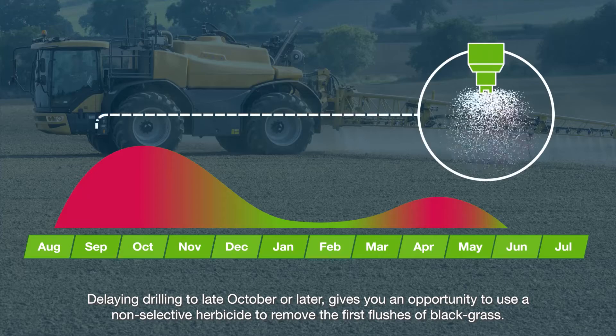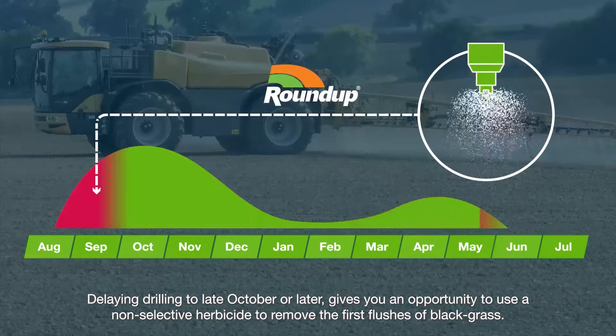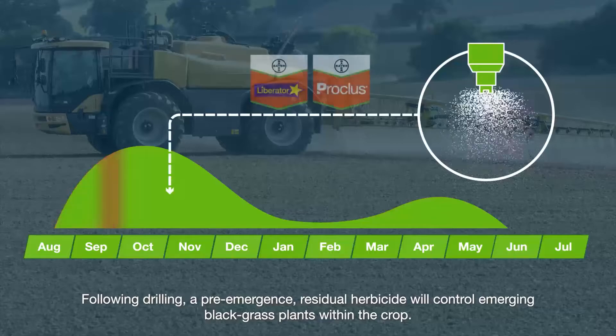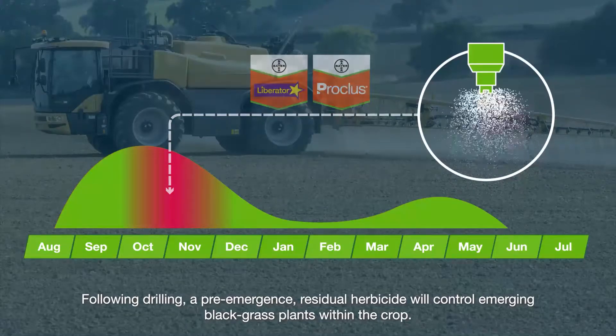Delaying drilling to late October or later gives you an opportunity to use a non-selective herbicide to remove the first flushes of black grass. Following drilling, a pre-emergence residual herbicide will control emerging black grass plants within the crop.